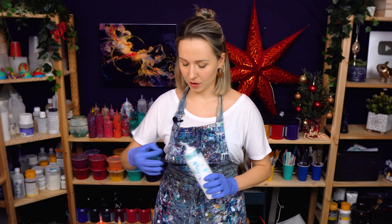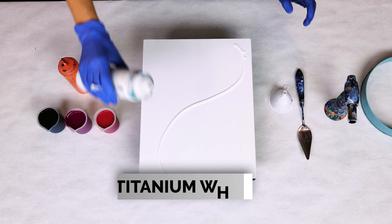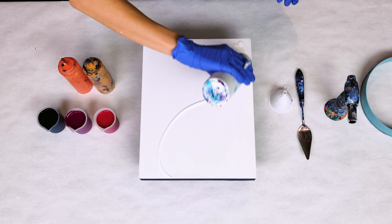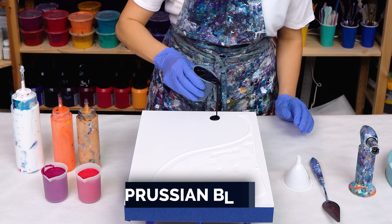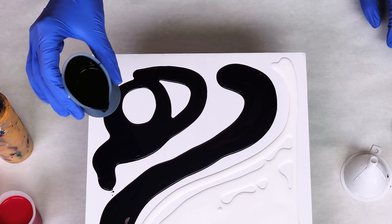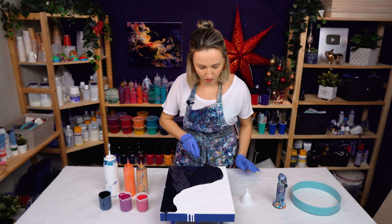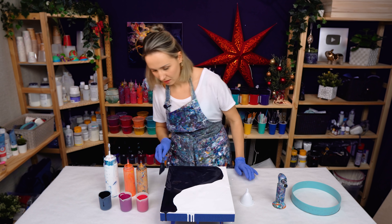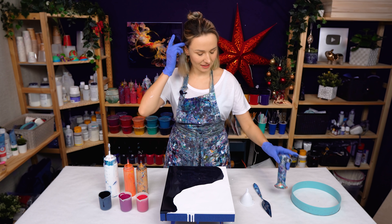I want to go for a black and white contrast and a sort of wavy layout — this is actually perfect. This black color is actually not black; it's a mix of black and a few other dark colors. Lately I've been trying to stay away from exactly black, experimenting with different shades. This is looking great.